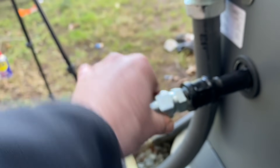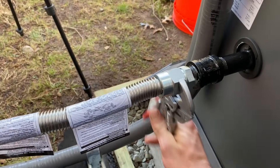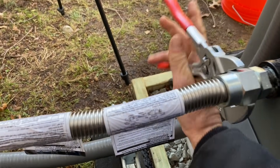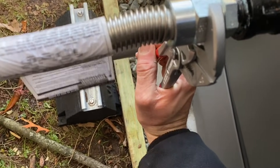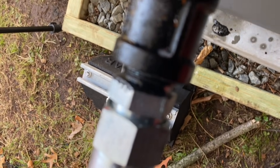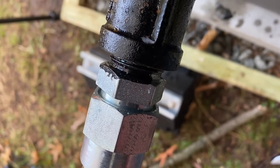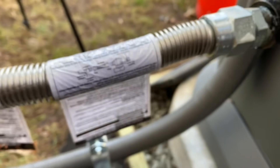Alright, now I'm starting to smell some gas. Bleeding a gas line — you're going to do that, and then you're going to tighten it up. Spray it again, make sure it's good. Which it is. I'm going to leave this alone for a little while.